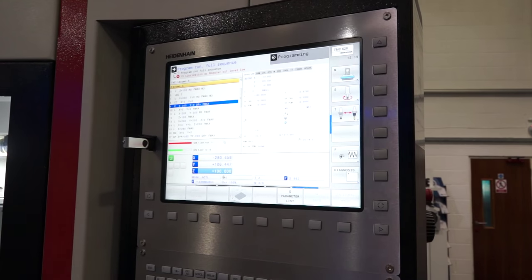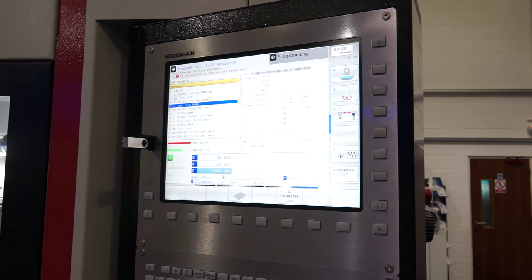Now, the control on this machine is a Heidenhain control — is that a 530? It is a 530, yes. We have two variations: we have an E model and a P model, and they're both available with a 620 or the 530.